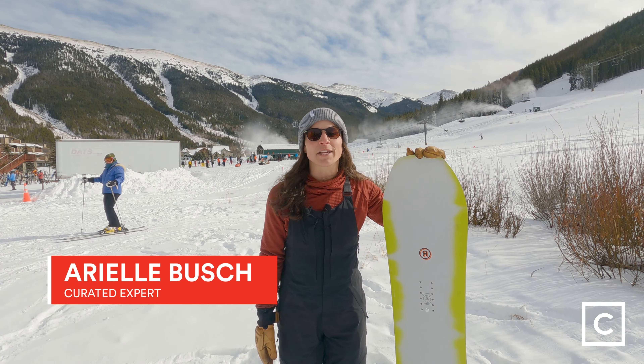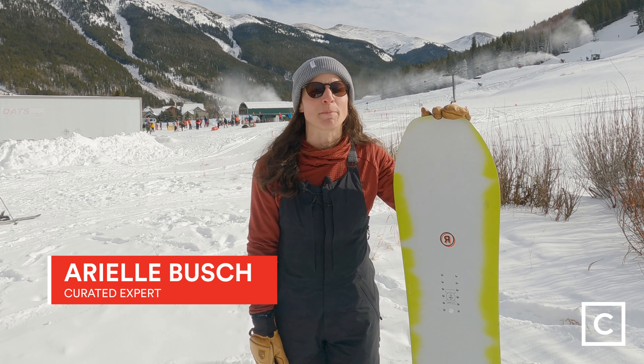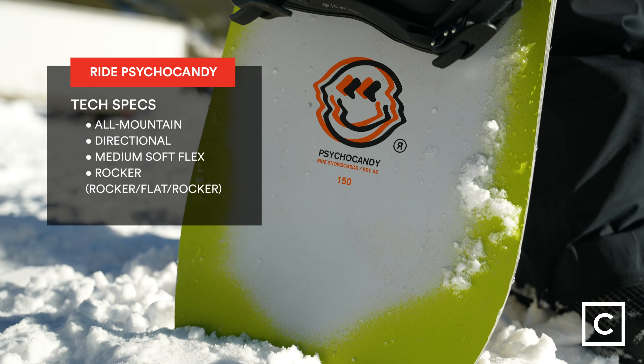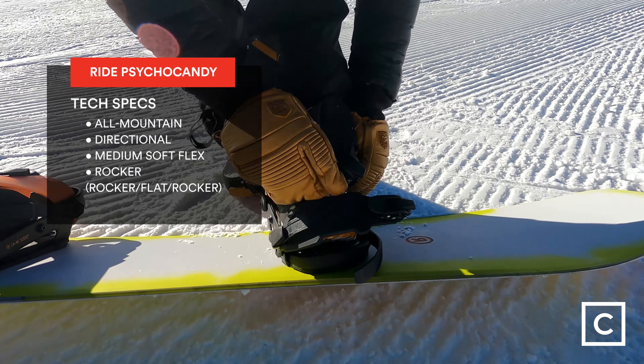Hey everyone, I'm Arielle, Curated Expert, and I've helped over hundreds of people find the perfect gear for them. Today I got to ride the Ride Psycho Candy in a 142. Just so you all know, we are not sponsored by any brands, and all of these reviews are completely unbiased.